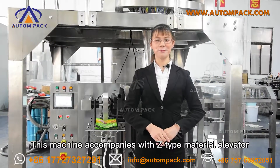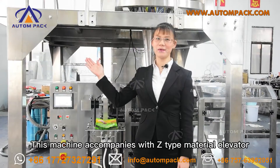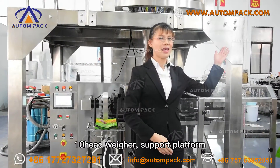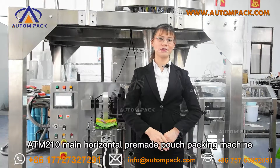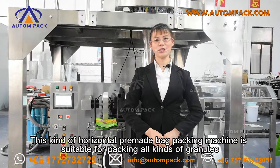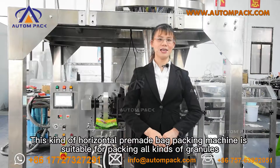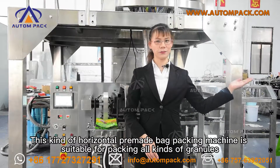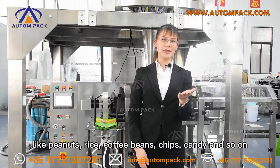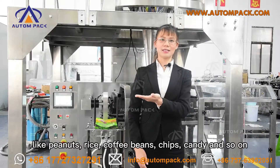This machine comes with a V-type material elevator, 10-head combination weigher, support platform, and the ATM 210 main horizontal premade pouch packing machine. This kind of horizontal premade pouch packing machine is suitable for packing all kinds of snacks, such as peanuts, nuts, coffee beans, chips, candy, etc.